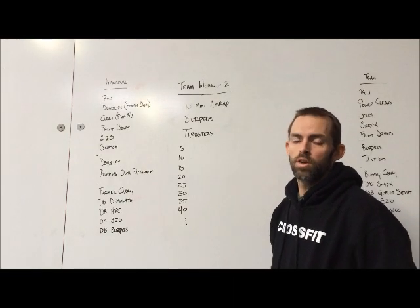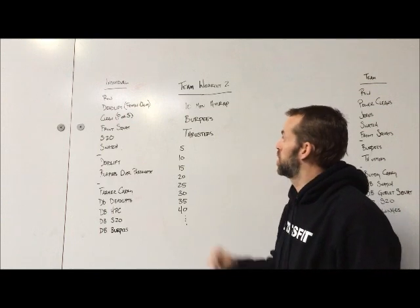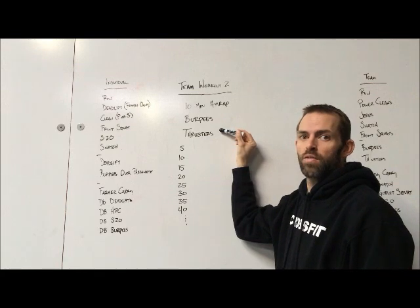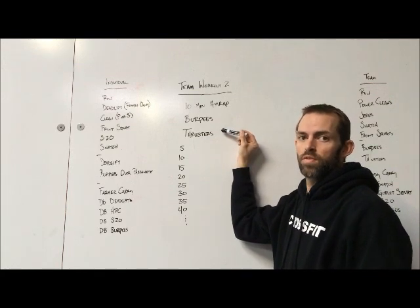Winter Open 2015 team workout number two. This one's real simple: a 10-minute AMRAP of a couplet — burpees and thrusters. 95 pounds for males, 65 pounds for females.